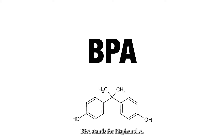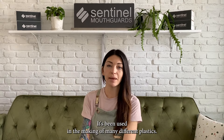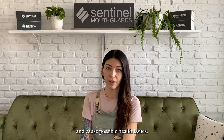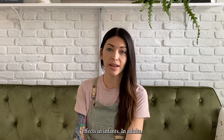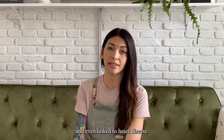BPA stands for bisphenol A. It's an industrial chemical that's been around since the 1950s and has been used in the making of many different plastics. The concern is that it can leach into your body and cause possible health issues. Some studies have reported a connection between BPA exposure and health effects in infants. In adults, studies have reported effects to the brain, diabetes, and even a link to heart disease.